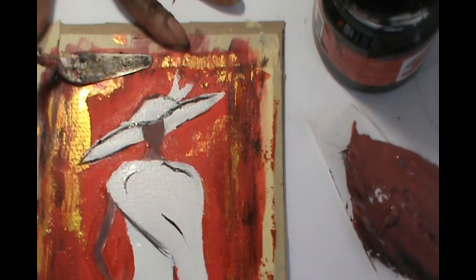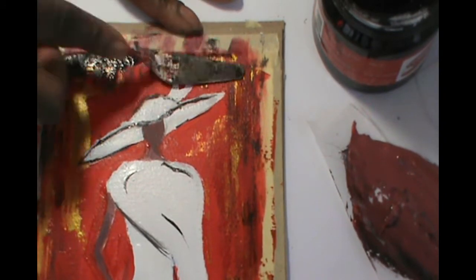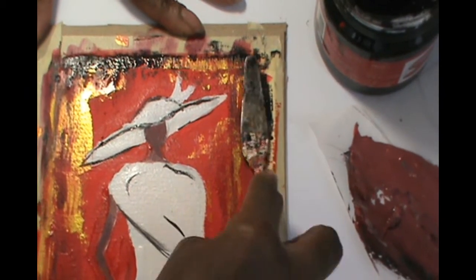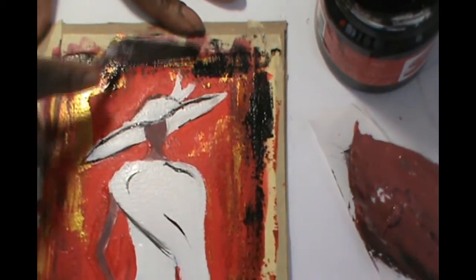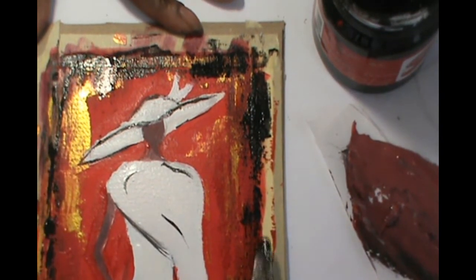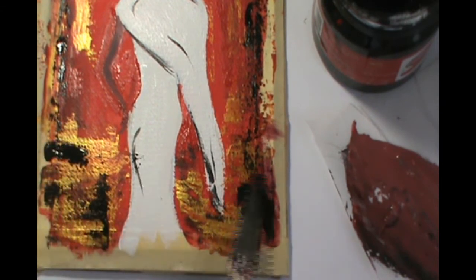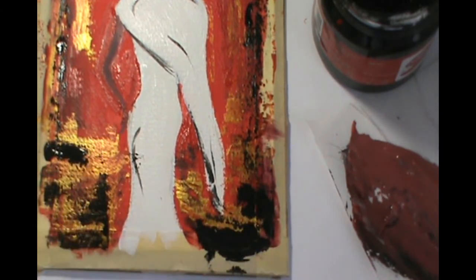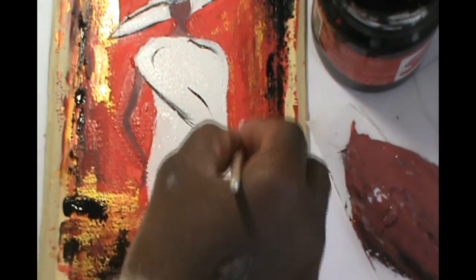I added a little bit more black around the brim of the hat. For the final part, I will add a little bit of black around the edges just to frame the painting, and I'll add a little bit of white swirly lines just to add some character to it. After that, you can remove the tape.